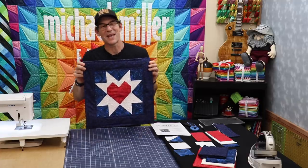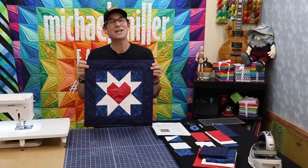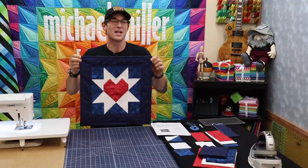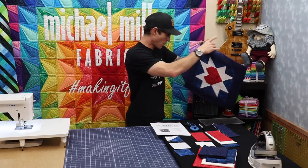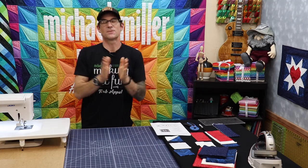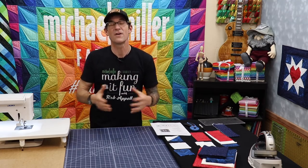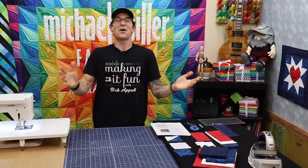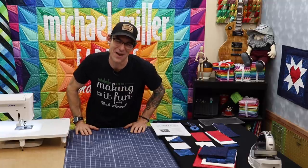I can't take credit for any of this myself. This comes from Karen over at Sew and Save in Racine, Wisconsin. She asked me if I could help get this movement started. These awesome window heart quilts are part of something you can do to show your support and spread the love across your community while we are all staying safe at home and preventing the spread of the coronavirus.